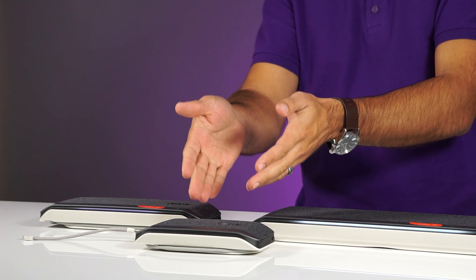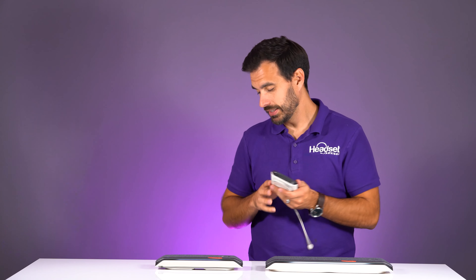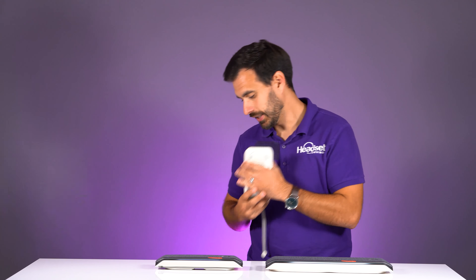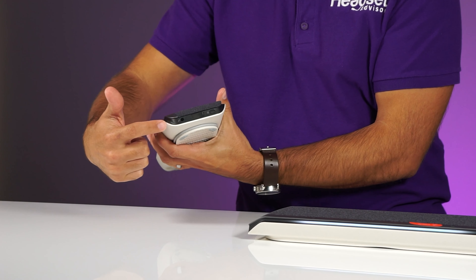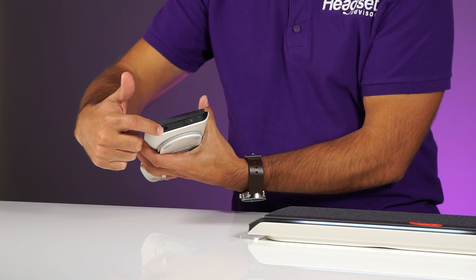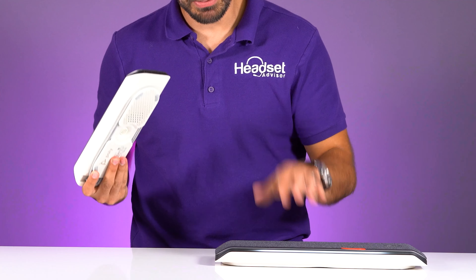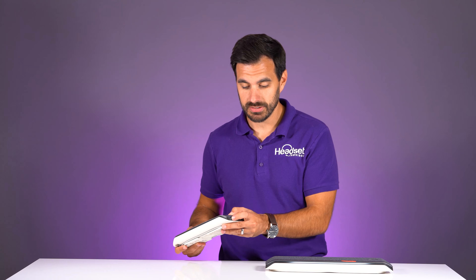The PolySync 20 is for a small personal environment — working from home or on the go — but you cannot pair it up to any other devices; it's just a standalone device. Now the question is: I know you can do two PolySync 40s together, pair them up, and it's very simple — you hold the link button, put it into pairing mode, then do the same for the other PolySync 40. I'm going to see if the same works with the PolySync 60, since that device has the same pairing feature.